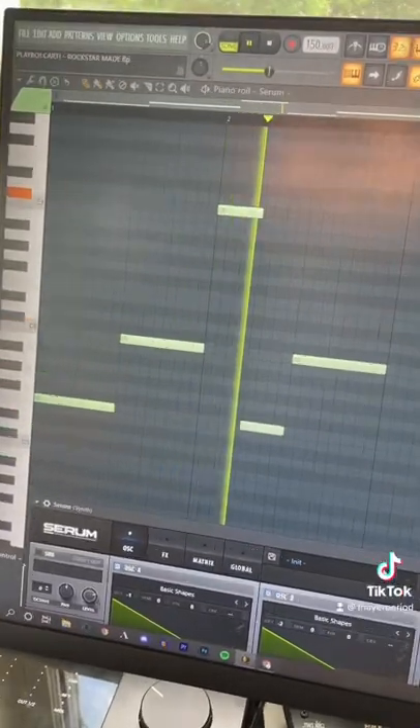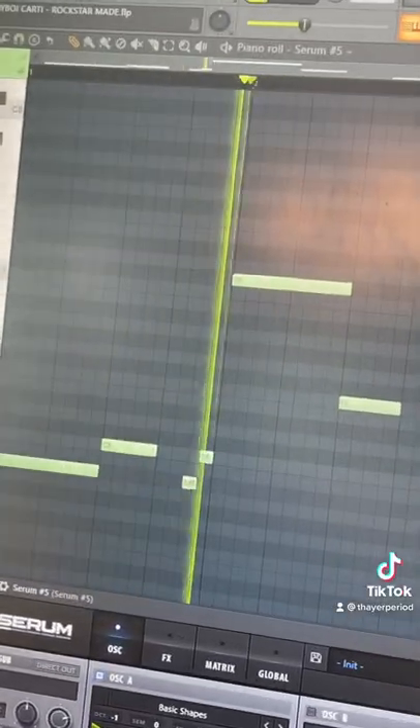I started by remaking this main synth in Serum. Then we had this counter melody in the background. Finally we had this synth and this other synth.